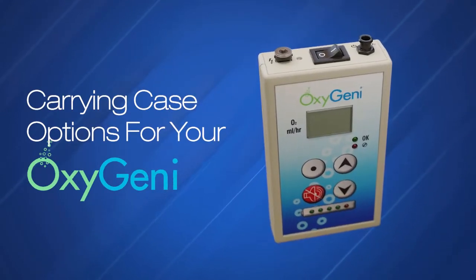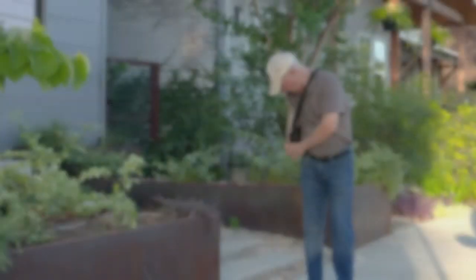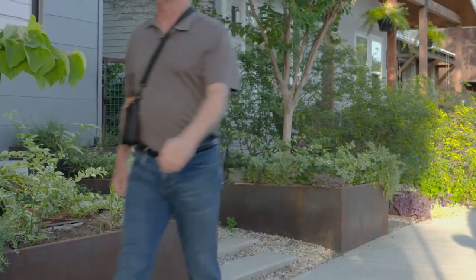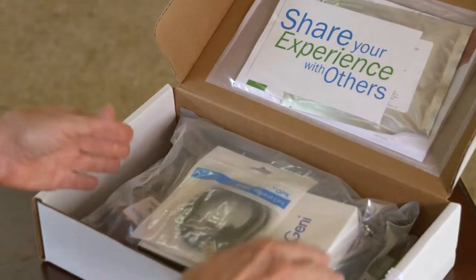This video will demonstrate the different carrying case options included with each Oxygeni. There are many different ways to carry the device while going about your normal activities. Within each kit, there are two different carrying cases offering many alternative ways to carry your Oxygeni.